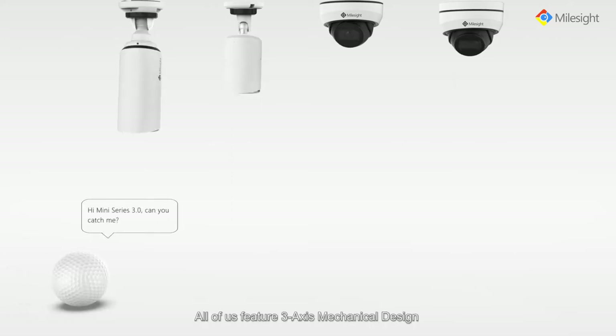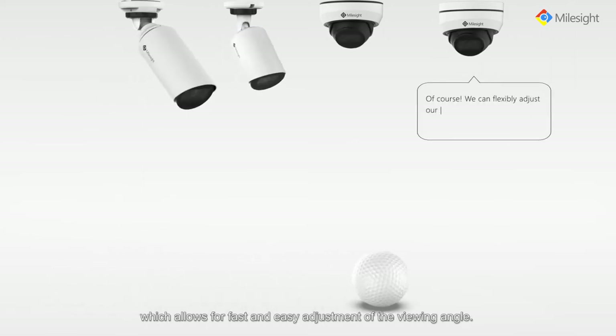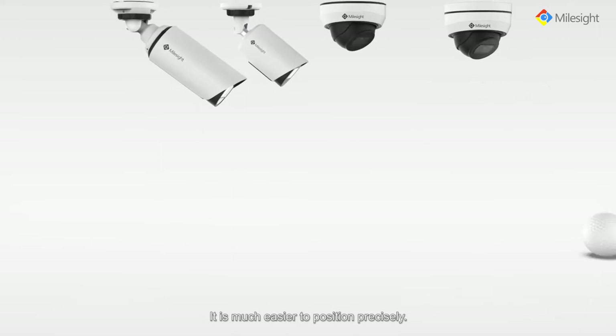All of us feature 3-axis mechanical design which allows for fast and easy adjustment of the viewing angle. It is much easier to position precisely.